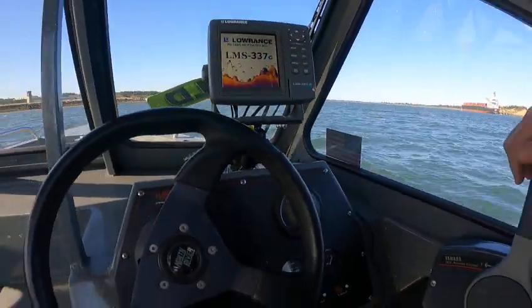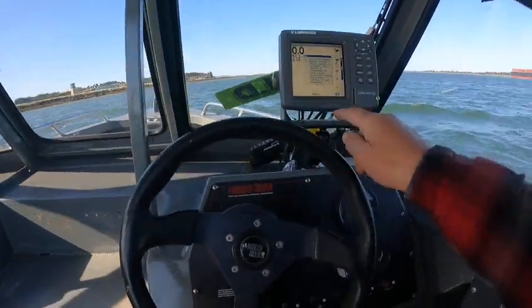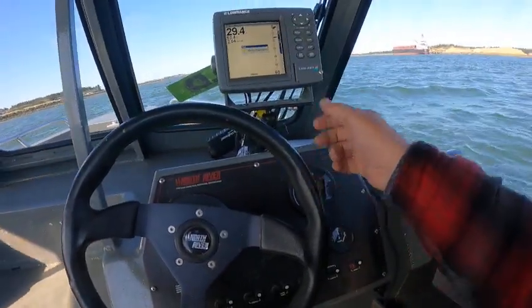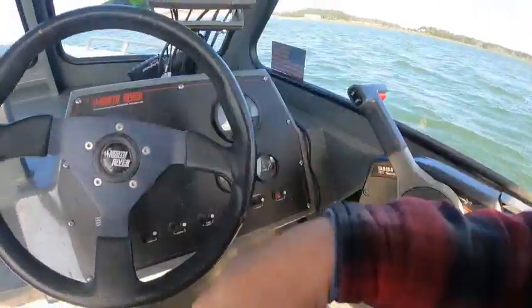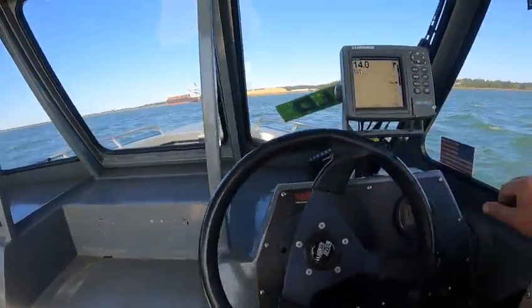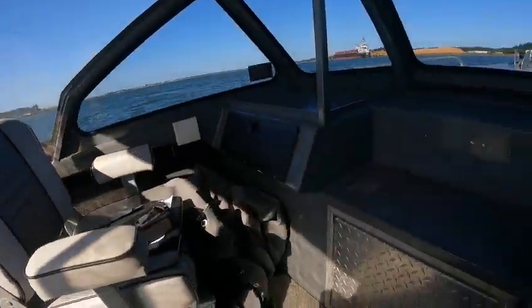Then just hit the key here and fire it up. Spin around — fan works too. I put this on WAAS so it picks up more satellites. Plug this in here, and that fan works. Depth finder works.